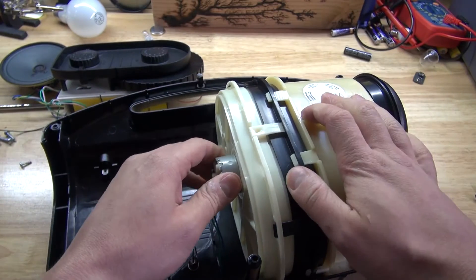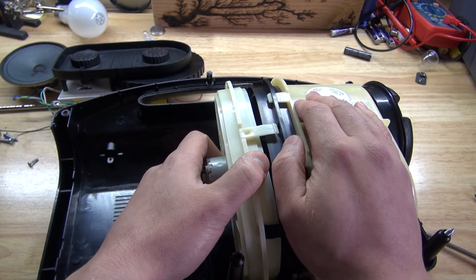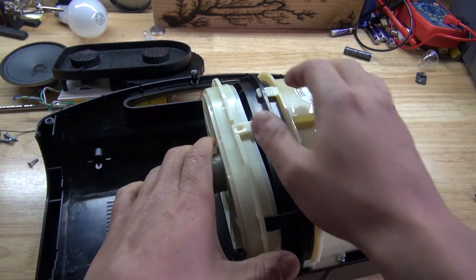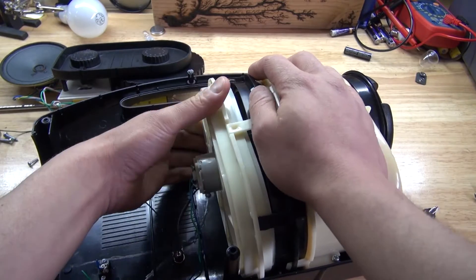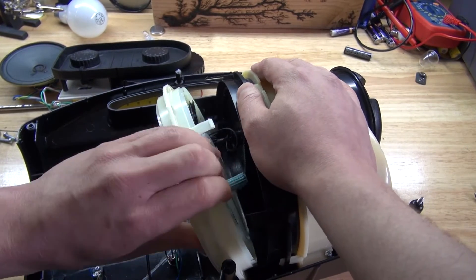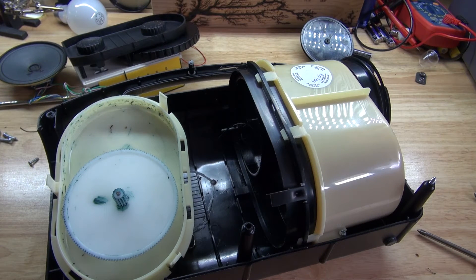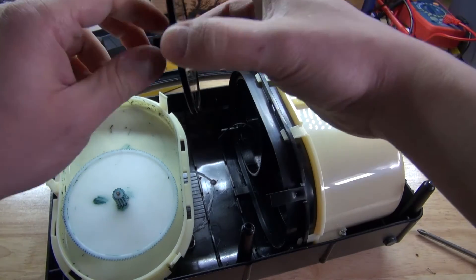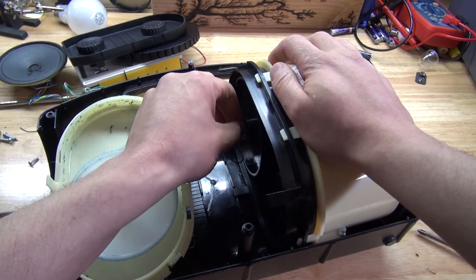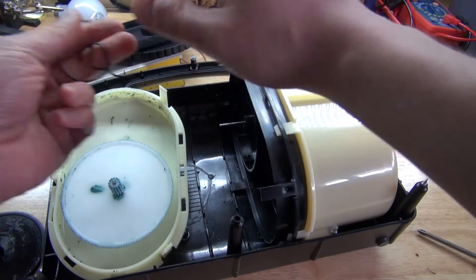I can smell burnt plastic too — whoa, that stinks. I'm so glad my finger wasn't there, that would have been really bad. It's spring loaded — spring, dangerous. I'm just going to pull it apart. Gears, plastic gears. I see what was probably the problem — this belt here got tangled. The driver belt got tangled, then it jammed, and it broke. That's why. That's what the problem might be.